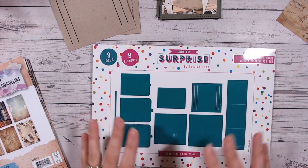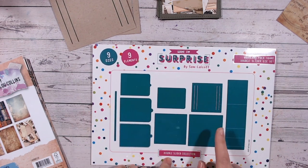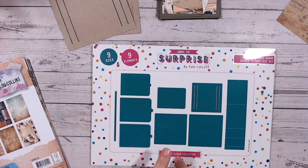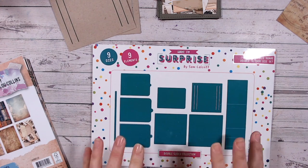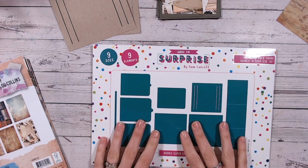Now I'll speed this up so you can see what I'm doing still. But all the detailed instructions on how to put this together will be over on Sam's channel, so you can go and have a look at that. But essentially I'll put this together so the mechanism works and then we'll get decorating.